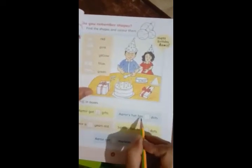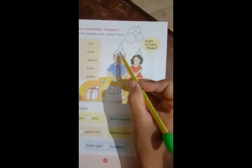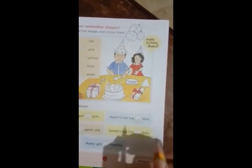Ameer's hat has some dots. Dots means these little circles that are made on the hat. Ameer's hat has many dots — one, two, three, four, five, six, seven, eight. You can count 8 dots and you can write 8.